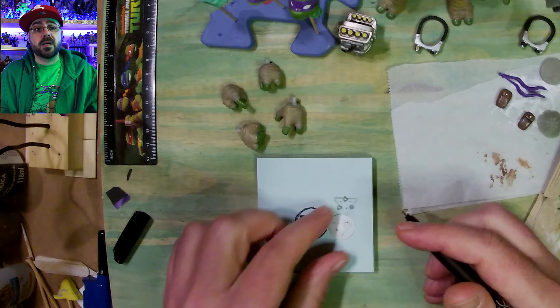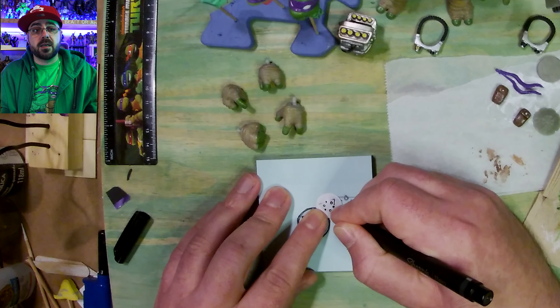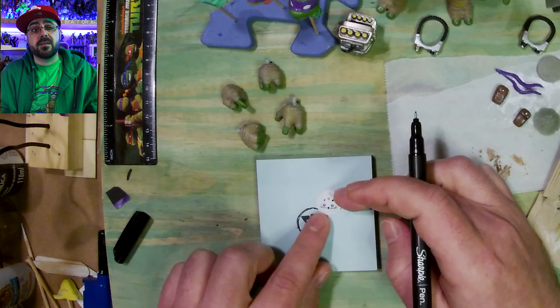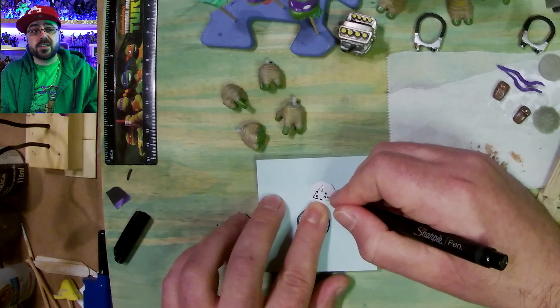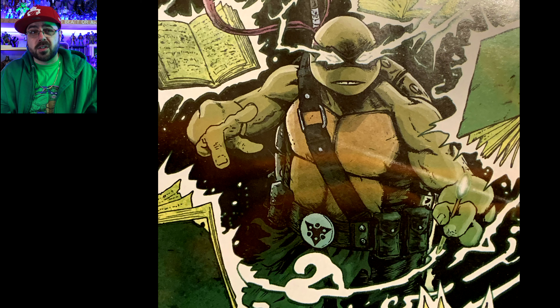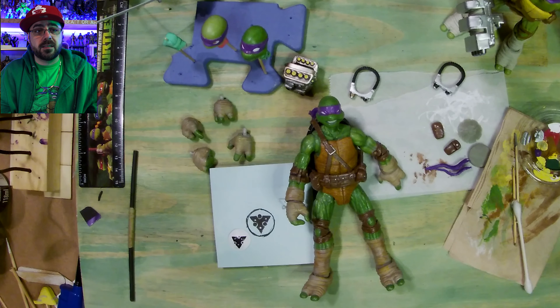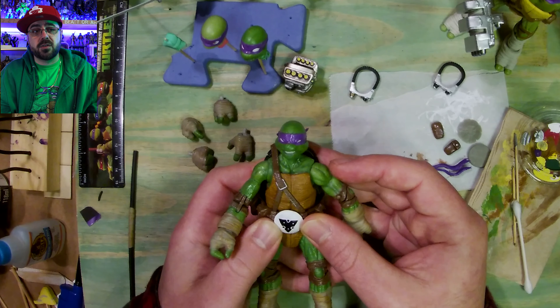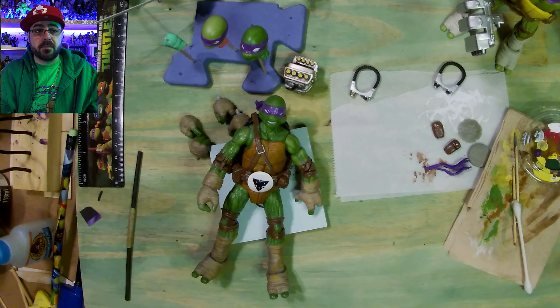Now I'm doing the belt buckle — I just traced it and drew it on with pencil. Then I have a fine liner Sharpie and I'm tracing out all the details. It's a little tough because it's curved, but I get it slowly — took a lot longer than you see there. Then I go to glue it down, I tested it and it didn't seem dry, but I let that dry for like 4 or 5 hours. It takes a long time for the ink to dry.